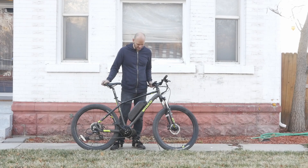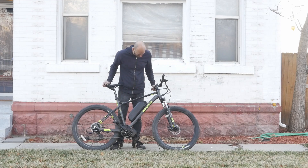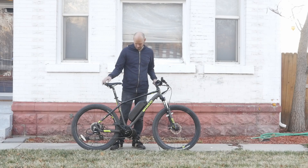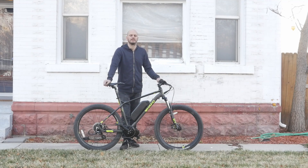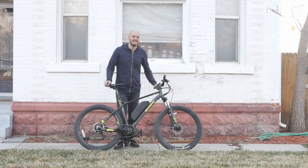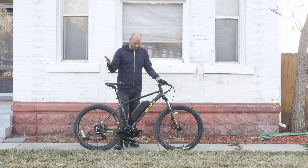Alright, what's going on party people? We've got another custom e-bike build here. This is the Haro FL — FL stands for Flight Line, apparently for just launching off jumps and catching flight. If you're new to this channel, I'm Johnny Nerd Out. I build custom e-bikes — people bring me bikes, I turn them into e-bikes. I add the 'e.' I'm a professional e-adder.